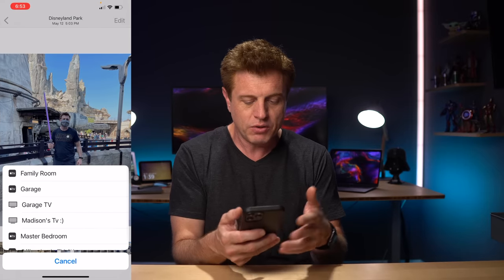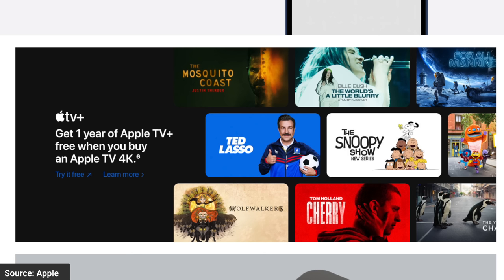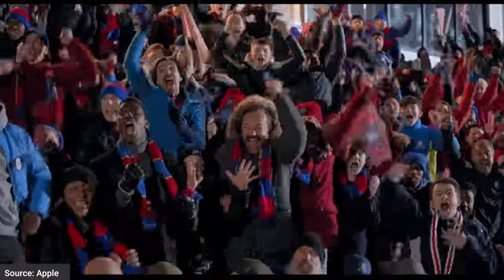When you buy an Apple TV, at the time of recording you get a year of Apple TV Plus. Watch Ted Lasso — you've got to watch it. It is a great show: funny, feel-good, and people love it. So that's probably the most important tip in this video.